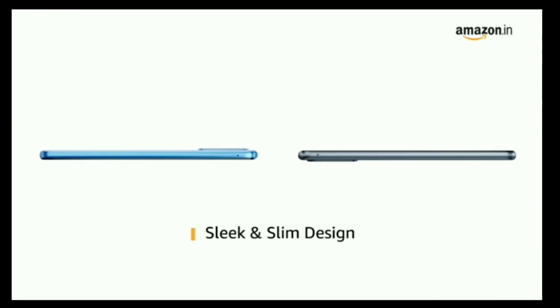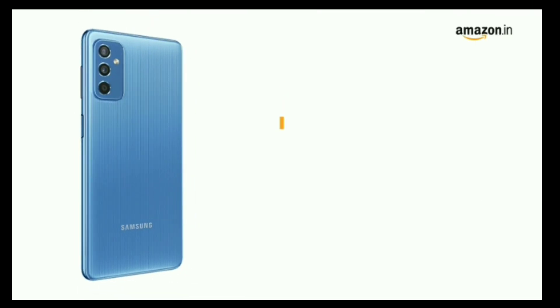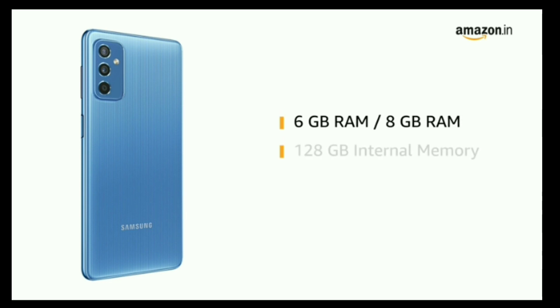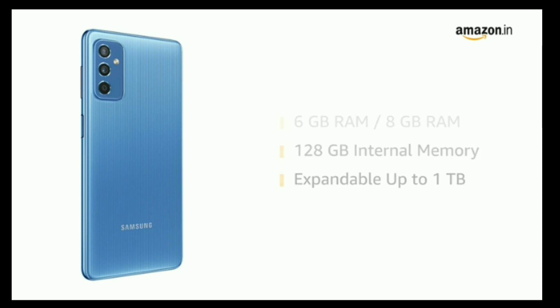It features a sleek and slim design, available in black and light blue colors. Galaxy M52 is available in two RAM variants to choose from: 6GB RAM and 8GB RAM. It also comes with 128GB internal memory, which is expandable up to 1TB.